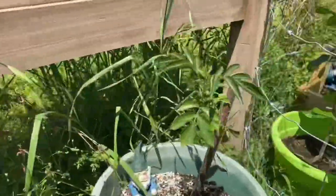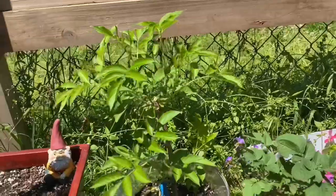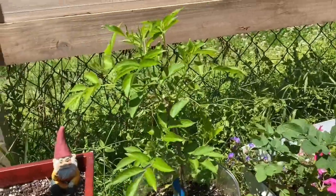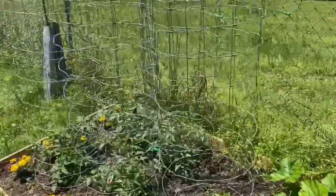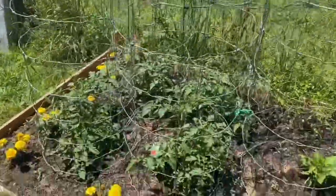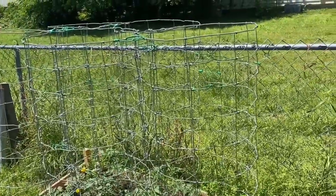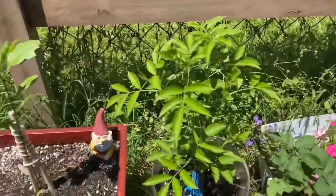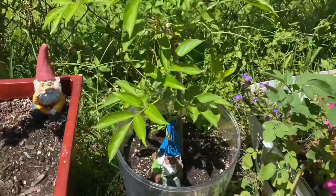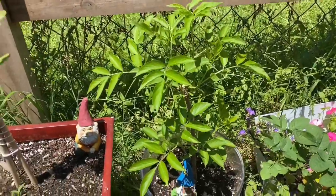This is an elderberry start, so this is gonna be an elderberry bush. Tell them where we got them. Our friend Karen gave us some — she gave us these tomato cages we bought from her. These wonderful tomato cages, and these are our tomatoes — they're doing wonderful, they're super sturdy. Thanks Karen. And she gave us these elderberry starts. This one is doing wonderful, it's gonna turn into a bush.